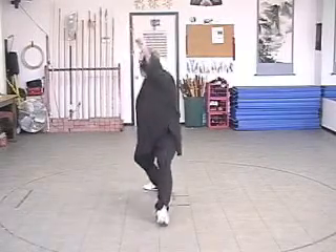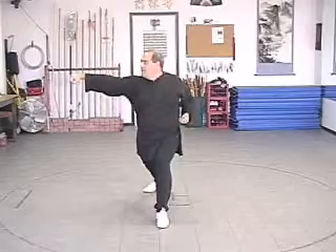Turn the left toe forward, turn the right toe in as if you were going to hammer fist with the left hand, then pull the left hand to the waist and turn and punch to the right.